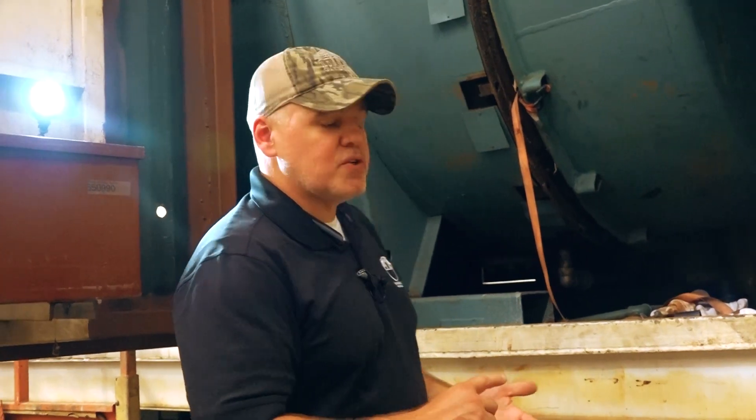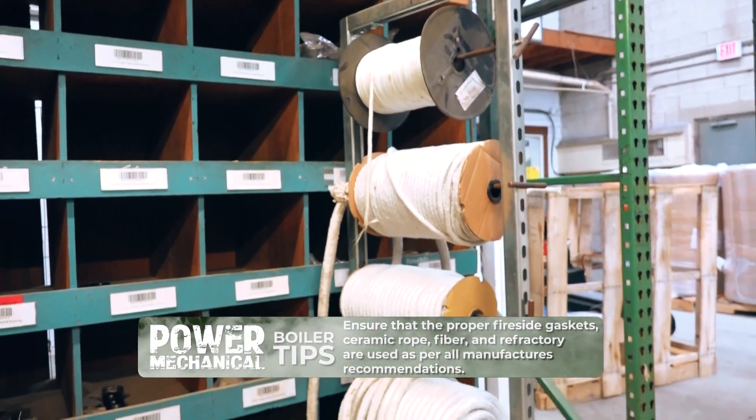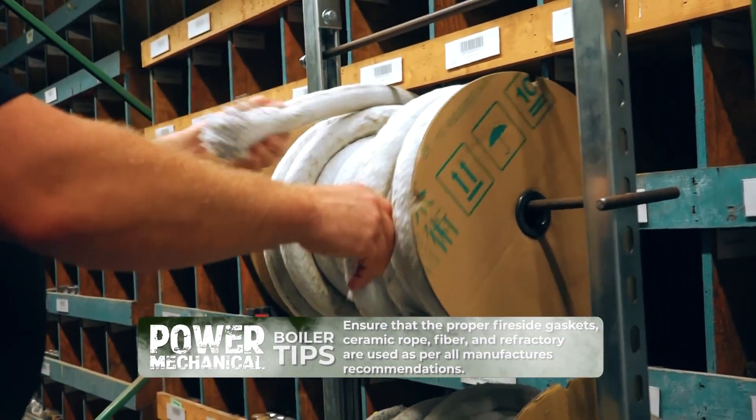You want to make sure and use the correct gaskets, like this ceramic rope and the ceramic wool, and the insulation on it. Make sure and use the proper insulation and refractory.